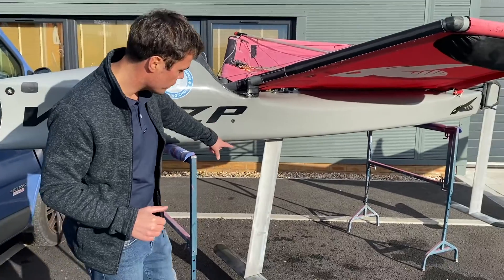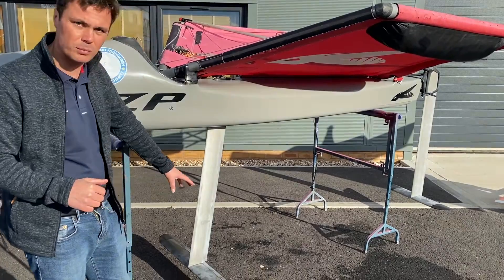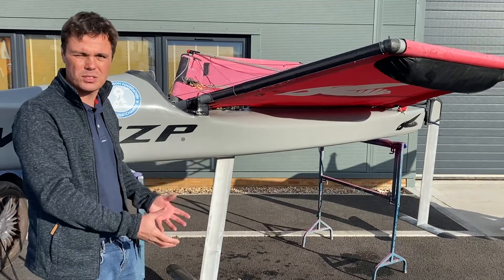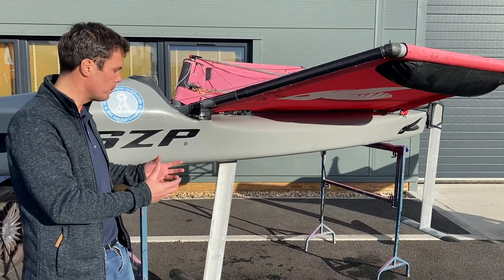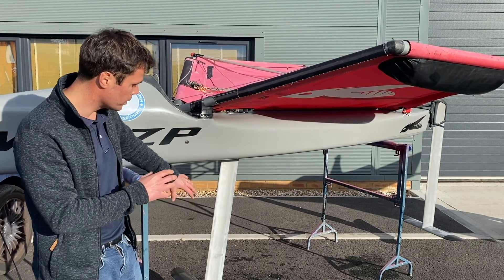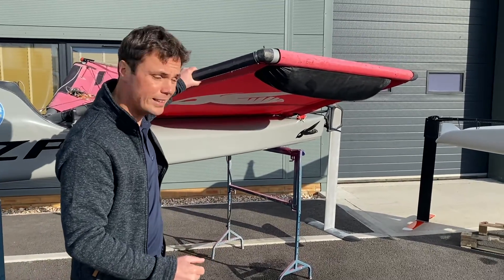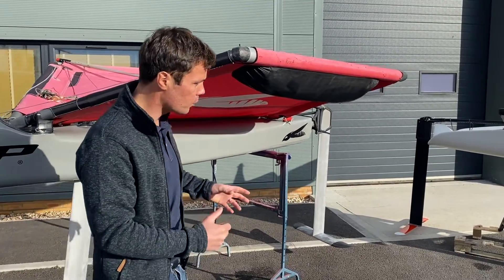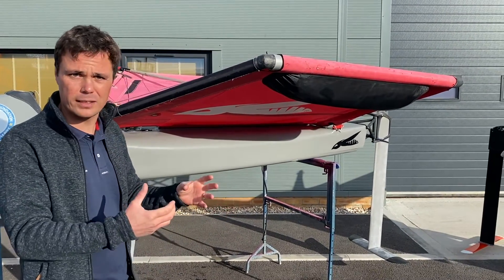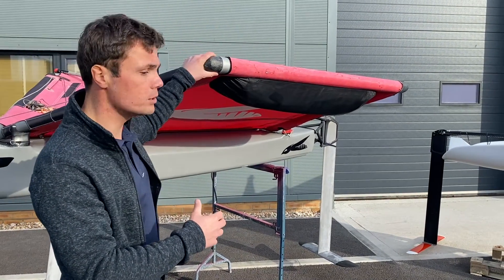Moving further back we have the vertical section, like a normal centreboard or a rudder, and attached to that at the bottom we have a big horizontal foil — that's actually where we get a lot of our lift produced that lifts the boat out of the water. We'll come back to the systems in more detail, but we have the vertical and horizontal front foil that helps lift the boat. You'll notice that we have wings on our foiling boats, because quite often the hulls are narrow and you get quite a lot of excess power and apparent wind in the rigs, so in order to ensure you have the right amount of righting moment we have wings on the boat.